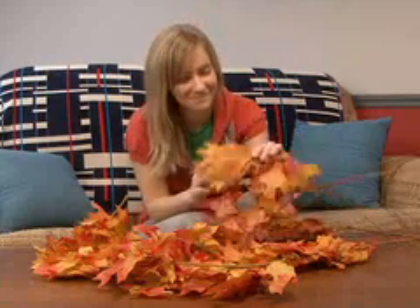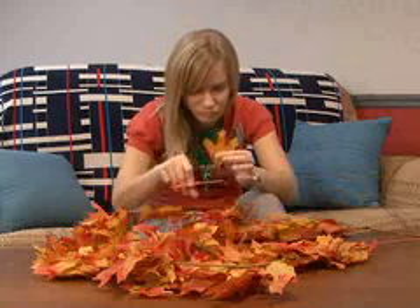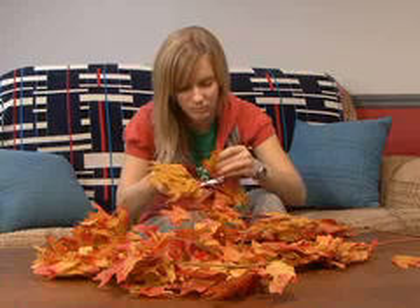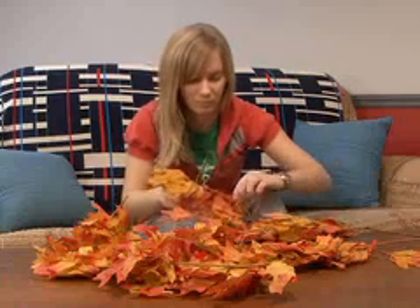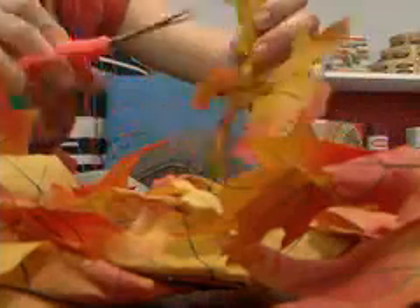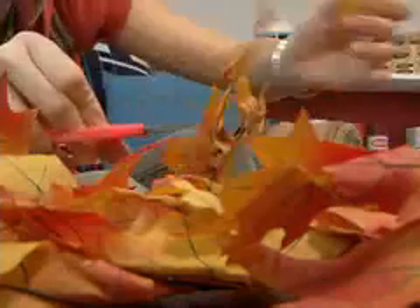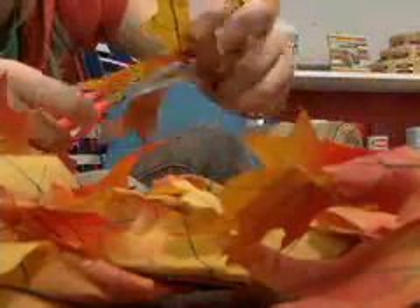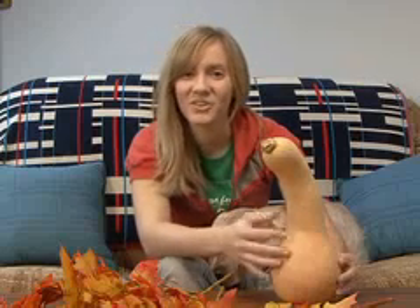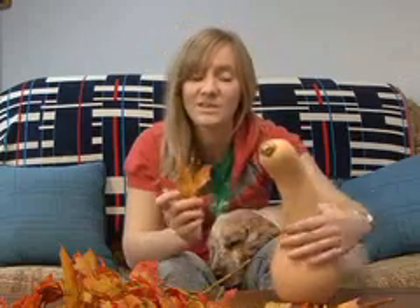I'm going to start off by trimming some leaves. Next, we're going to make the tail of your turkey. Take the leaves you snipped off the branches and secure them with hot glue to the back end of your gourd.